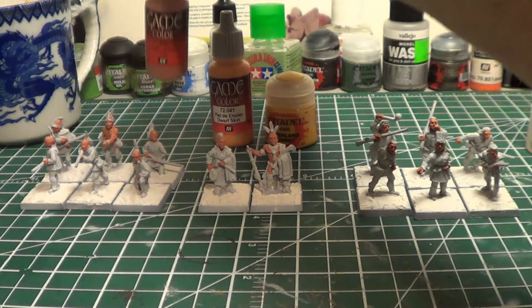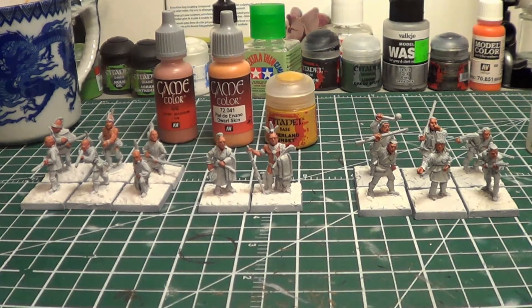I think it looks good. Beyond that, I don't think I have anything else to update on. I'll do those highlights, but next up won't be highlights — I'll actually start blocking in all the other colors for the clothing and various other things, and then highlights will likely come later. I hope everybody's working away on their painting projects as well, and I will talk to you later.